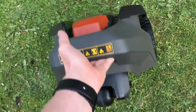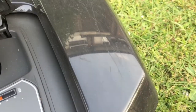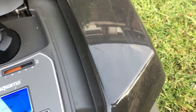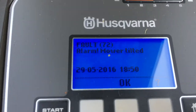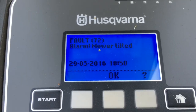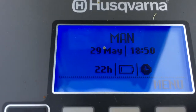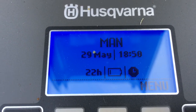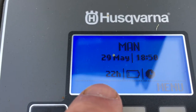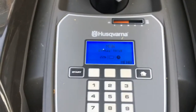Dead battery. The alarm's still working. It tells me that the mow has been tilted because somebody tried to pick it up, and battery is also now dead. It's also showing how many hours total it's been mowing for.